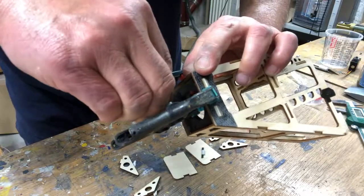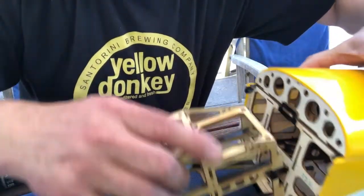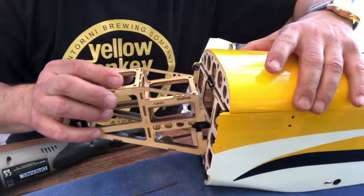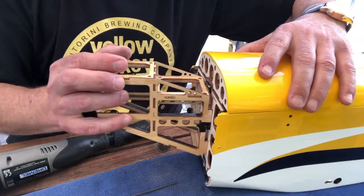Okay folks, that's it. In the next episode I will show you how to prepare and mount the motor box. Check it out, and please also subscribe to my channel. Thanks, bye!